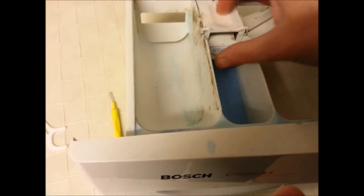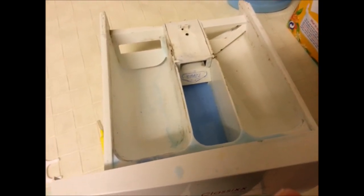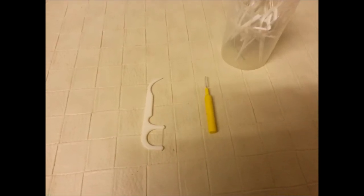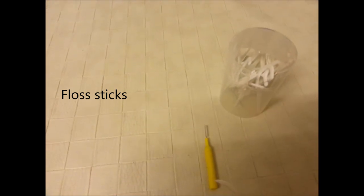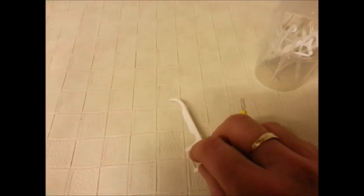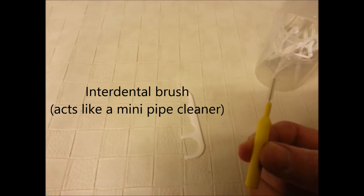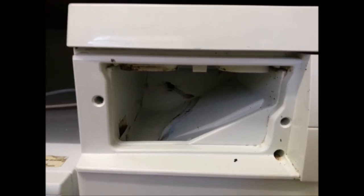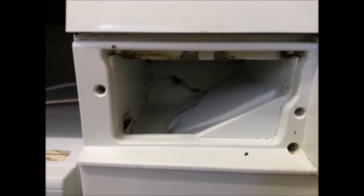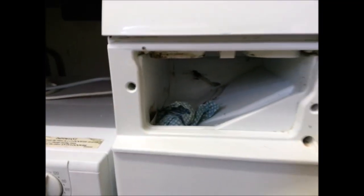So it must be the water jets that are blocked and preventing the softener from being used. The simple tools I'm going to use are a flossing dental brush — you can get a whole pack of these in Aldi for less than a pound, or somewhere like Wilkinson's — and these inter-dental brushes, which are about £1.50 in Wilkinson's. Before I start working in there, I'm going to put this old cloth in the hole down here to stop anything going into the workings of the washing machine.